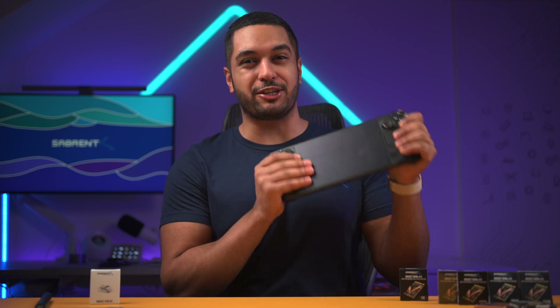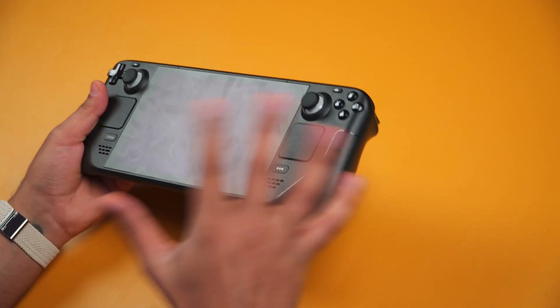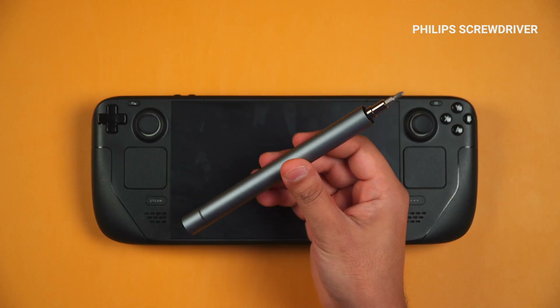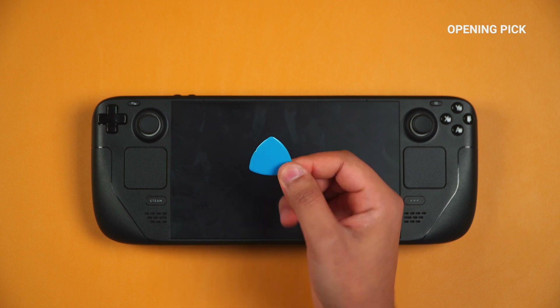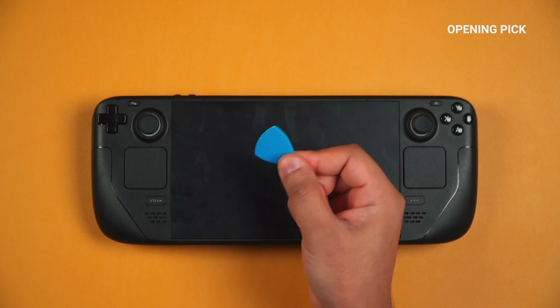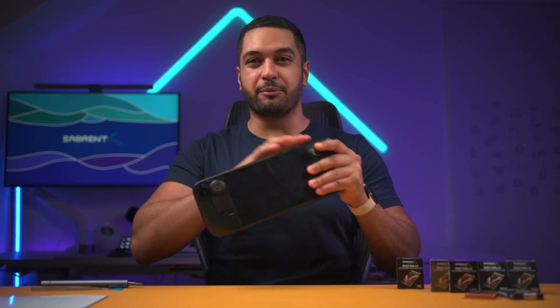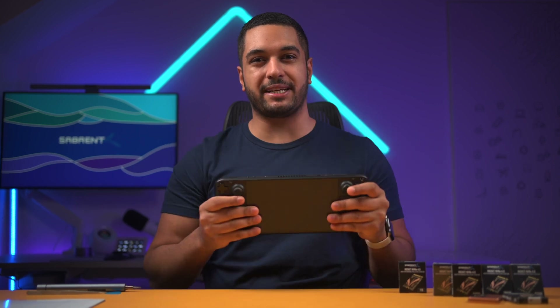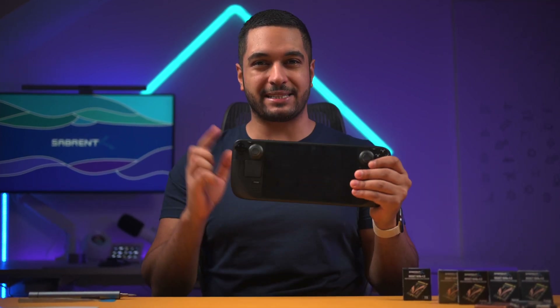In this video I'm going to show you how to upgrade your SSD in the Steam Deck and show you that it's not as hard as it may first seem. Before we open up the Steam Deck, there are a few things we need to do. First, you need to grab a Phillips screwdriver, an opening pick to pry open the case, and some tweezers as well. Then make sure the battery is below 25%, remove any cables and microSD cards plugged into the Steam Deck, and then power it down.